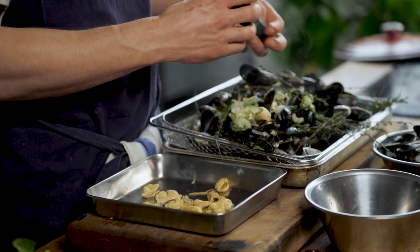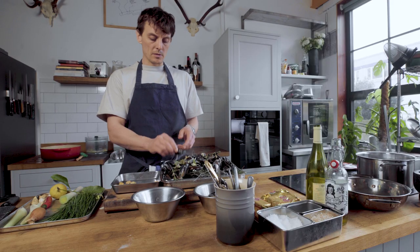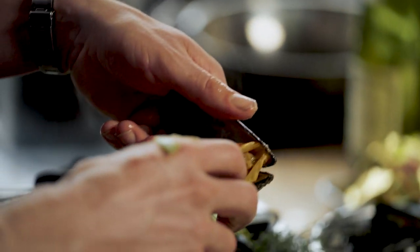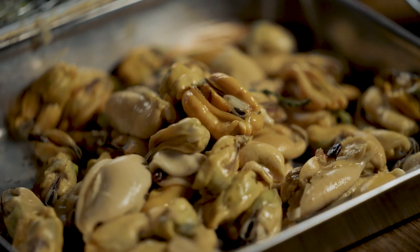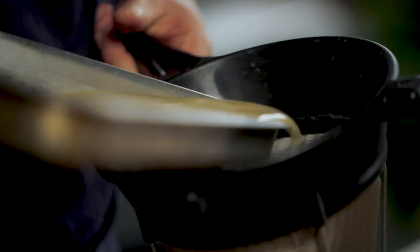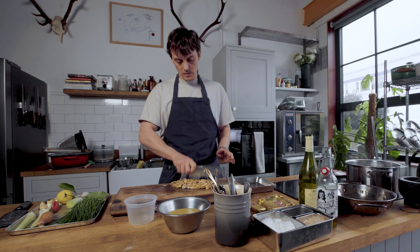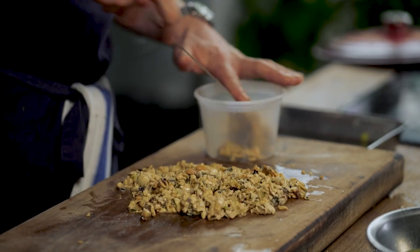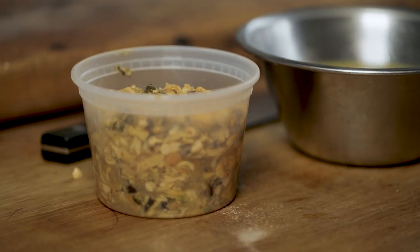All this mussel meat is going to get chopped. You can either leave it whole or chop it up — it binds the pasta a bit better. If they're not open, just don't even bother with them. Look, we've got all this nice mussel juice and we're just going to strain that off, just in case any shell goes in there. I'm just going to chop the mussels. Quite a good yield from that — about five or six knives worth. Is that a measuring unit?